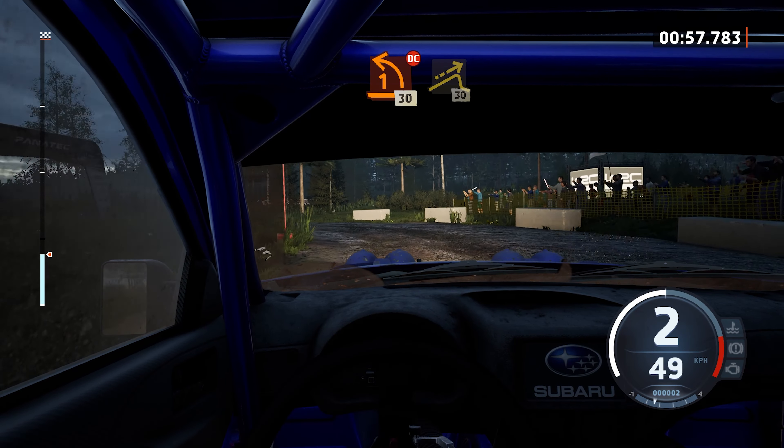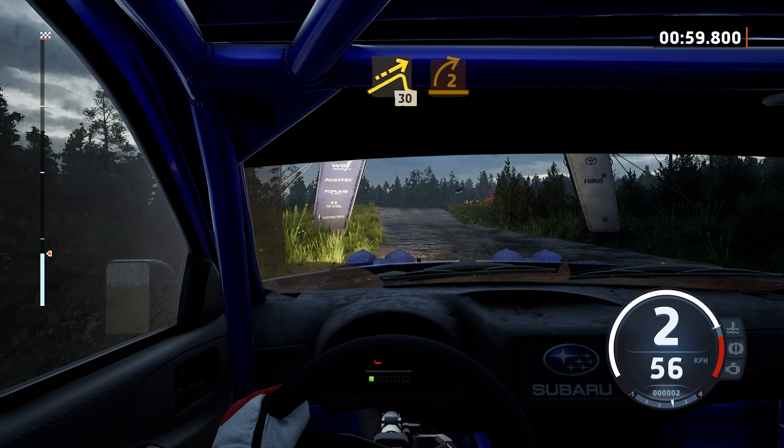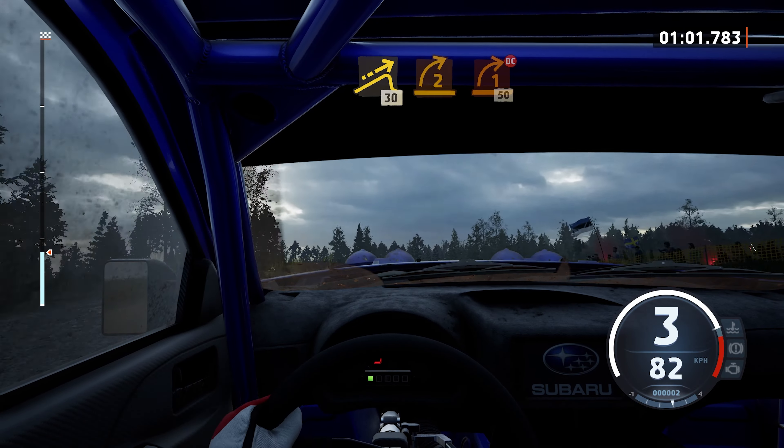30, jump, 30. 2 right, long, tightens 1, don't cut.